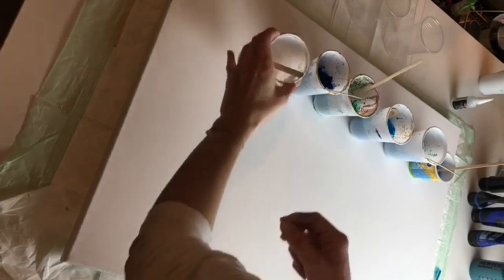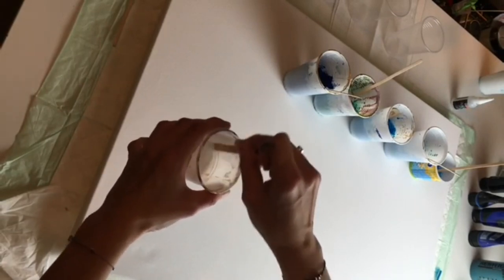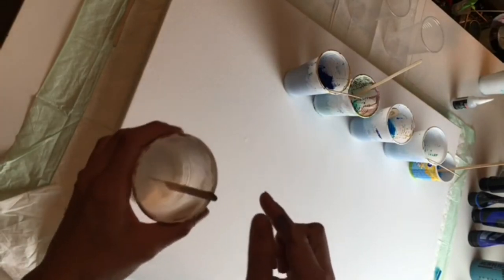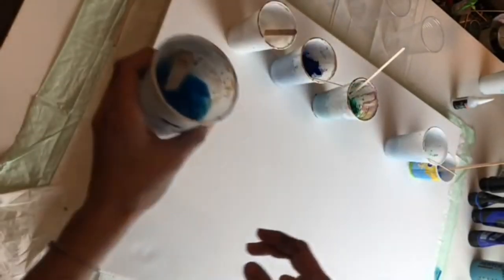Hello friends, welcome to MiiPaintings. I'm Veronica Mii and today's video will be a little bit different because this is actually one of my very first pours which I created on big canvas, and it is also my very first video which I ever uploaded on YouTube. So I thought it might be helpful for some of you to see how I created this pour.